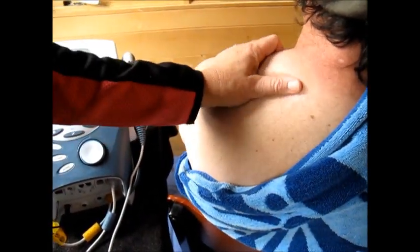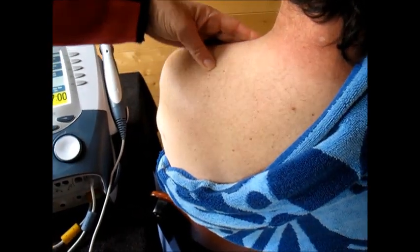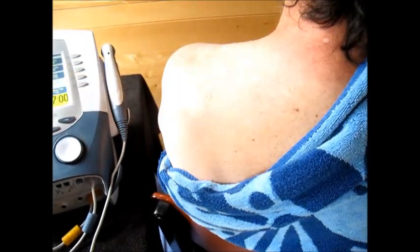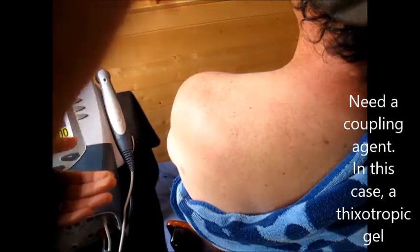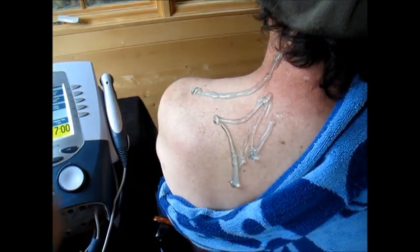It goes so deep — multiple centimeters into the skin — that it might actually get into some other muscles like the supraspinatus or the levator. I'm going to be using a coupling agent; this is the ultrasound gel we're using today, and it has to be a specific type of gel. If I were being nice, I would have warmed this up — you can warm your ultrasound gel just by running it under hot water.